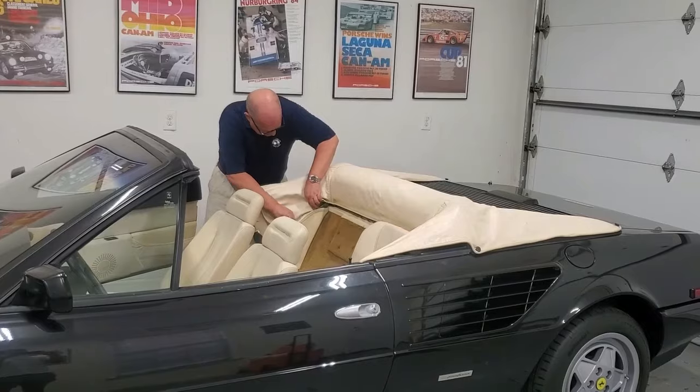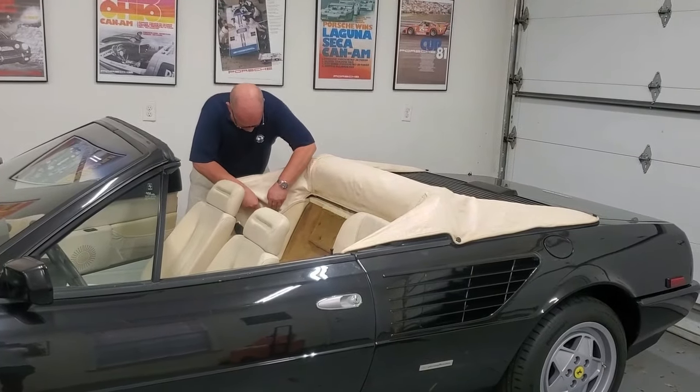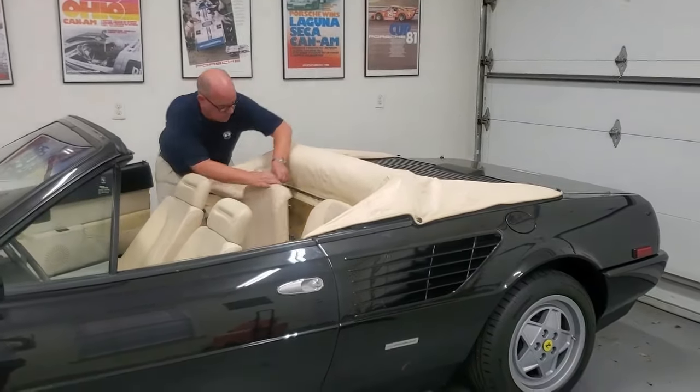Tuck and push, tuck and push. Reattach this.